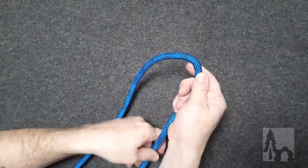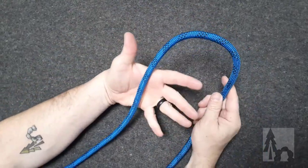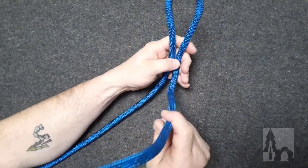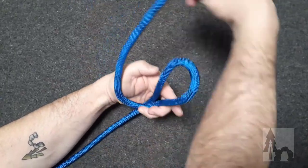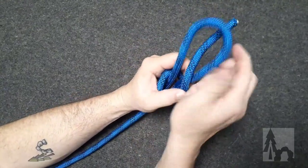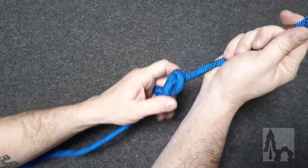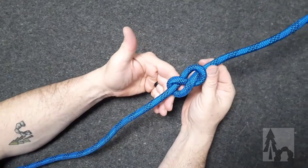So again, I'm going to hold the standing end across my palm, make a bite in the rope, and then on the same side between myself and the bite, I circle the working end all the way around so it crosses over and then behind the bite. Then I tuck through the bite, and as I pull and dress the knot up and take the twists out of the rope, you end up with that figure eight stopper knot.